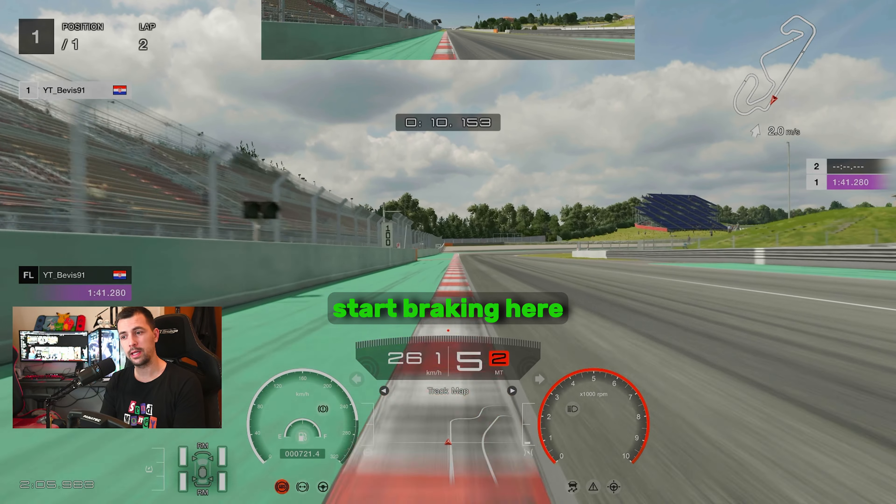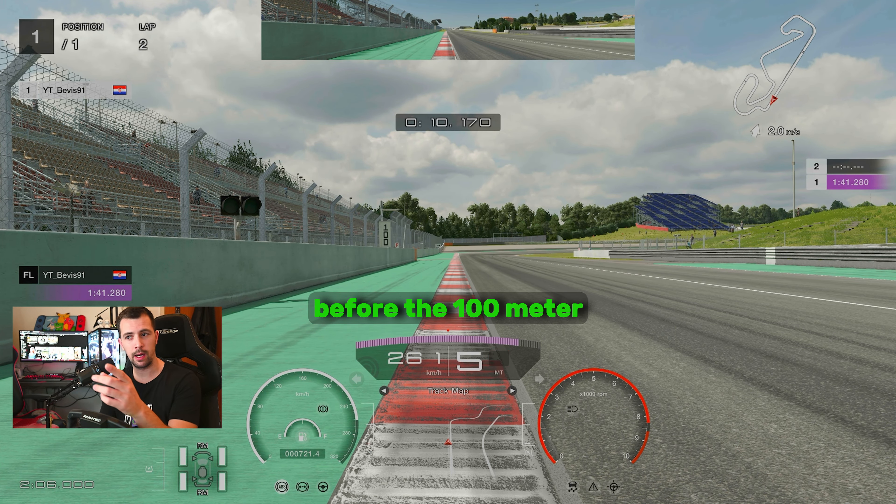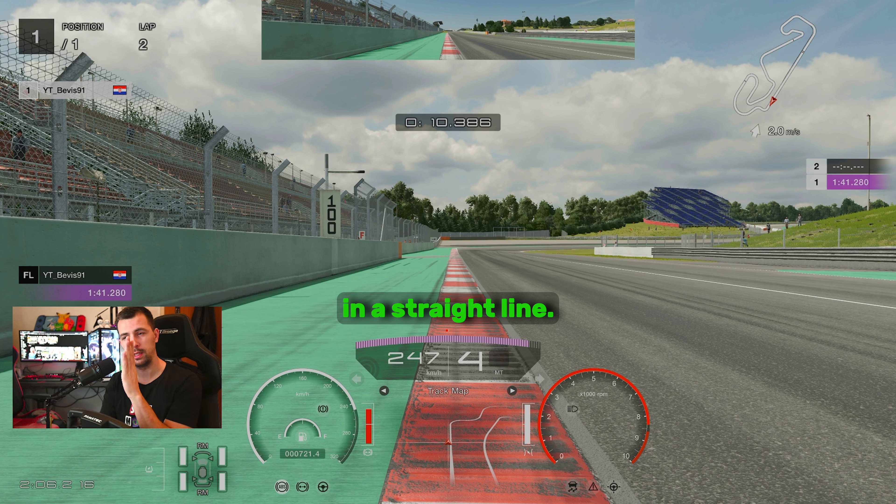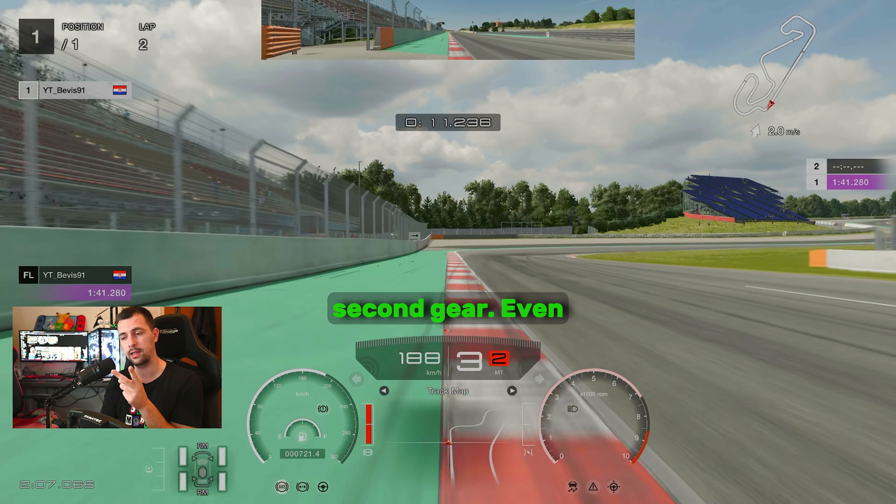Basically, we're going to start braking here at the black mark before the 100 meter mark. You will gradually apply the brake and downshift in a straight line. If you downshift while turning, the car will destabilize and you will lose the rear end. That's from what I've seen with the Porsche — maybe not with other cars. So you want to brake in a straight line, downshift in a straight line to second gear.